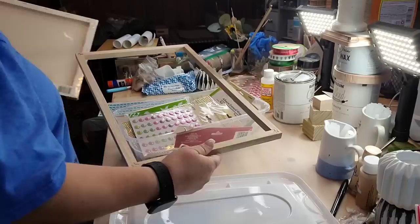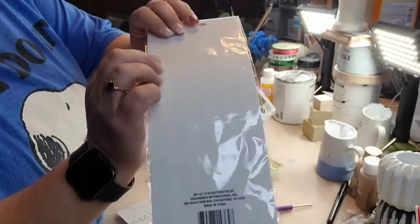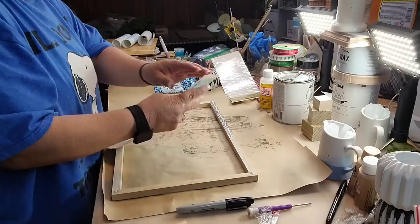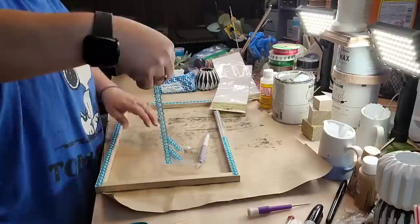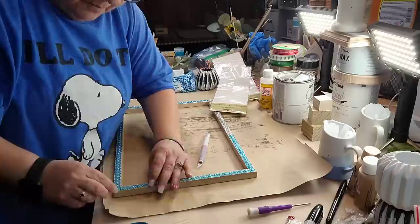I got that 11 by 14 frame at the Family Dollar for a dollar this year and took the canvas off. And I'm gonna take those cute little beads that Miss Shirley Gutierrez sent me and put them all the way around the frame of my sign. I got some clear ones left over — you're gonna need two packs. I thought if I had clear ones they would paint up better, but it actually doesn't matter — they painted up just as good.